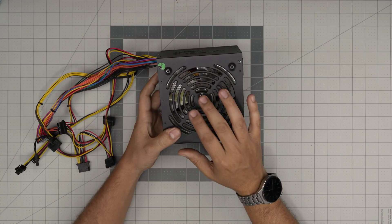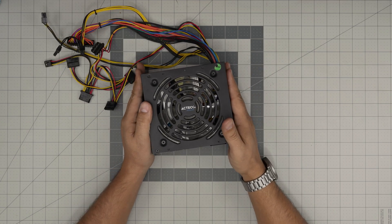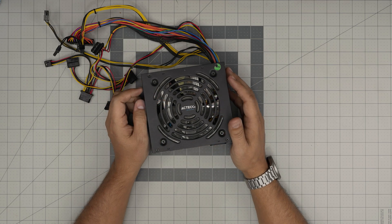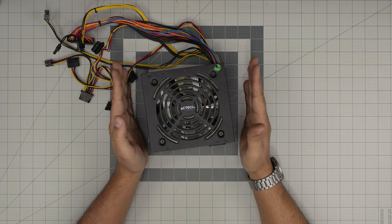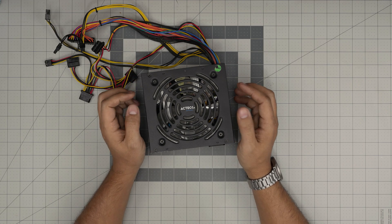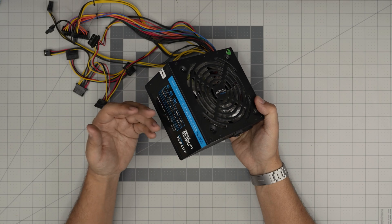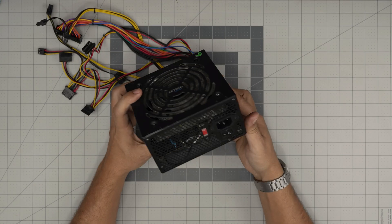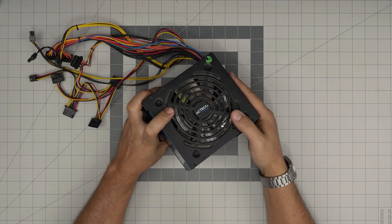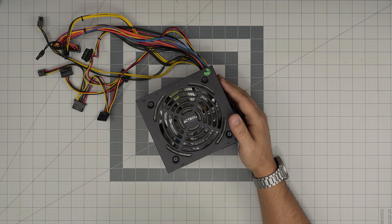I'm going to show you step by step how to open it up and how to repair or lubricate the fan, or even replace it. Just make sure you follow the video exactly the way I tell you, otherwise do not do it — because you have a high chance of electrocuting yourself. It won't electrocute you but it will give you a nice shock, because the capacitors in here hold a big load of charge.